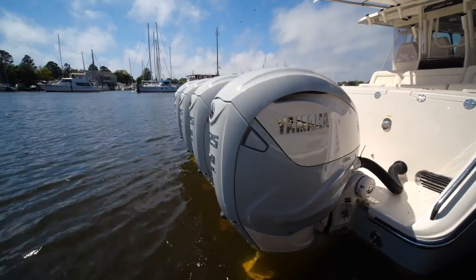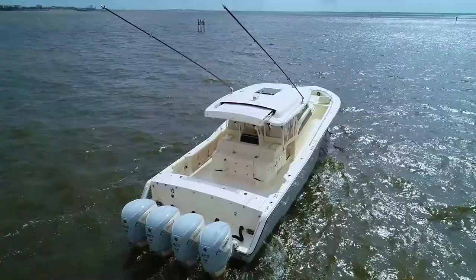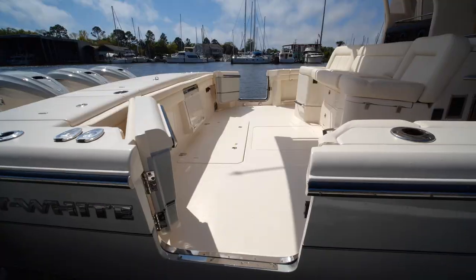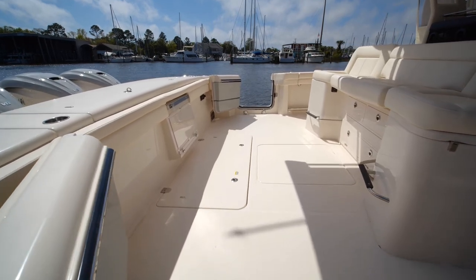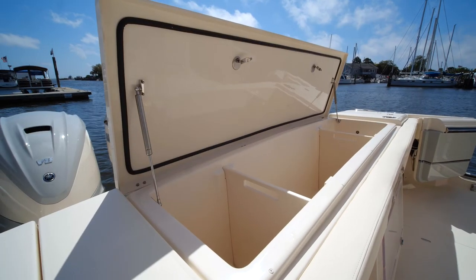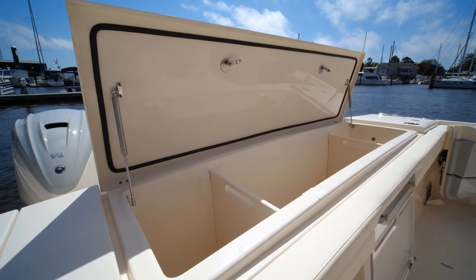We'll start out on the transom of the 456. You'll notice quad Yamaha 425s with custom paint — Grady White and Coastal Fog — which matches the hull color on this particular boat. It doesn't matter which side you want to pull the fish in on the 456; there are starboard or port dive doors on both sides. Across this 14-foot beam you'll notice port and starboard live wells and a ginormous refrigerated and freezer-cooled fish box.